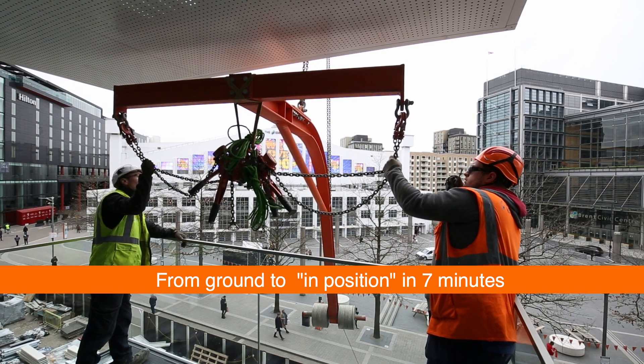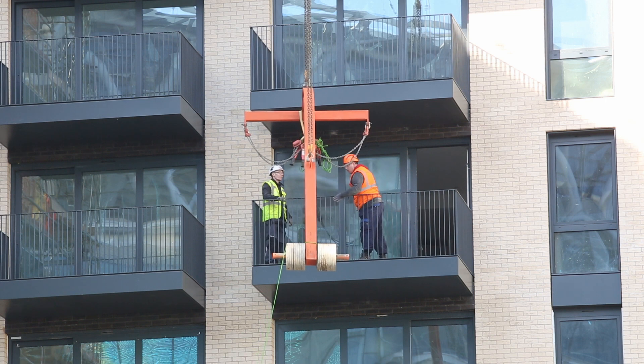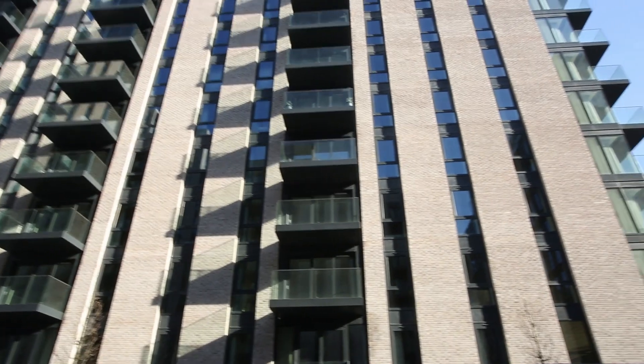The balcony is then unhooked from the lifting arm and the crane takes the arm up and away to install the next balcony. Final adjustments to the balcony, both vertically and horizontally, can then be made with ease.